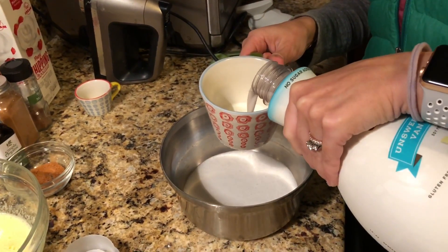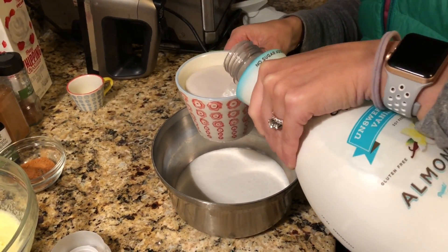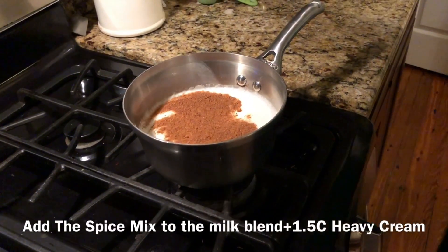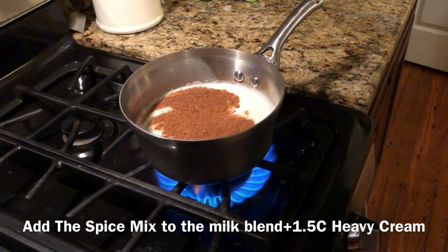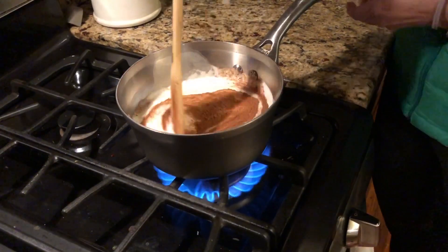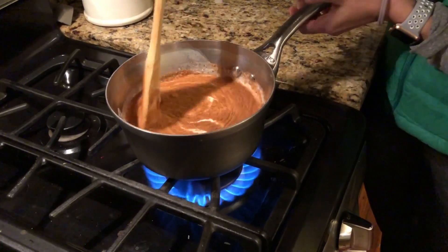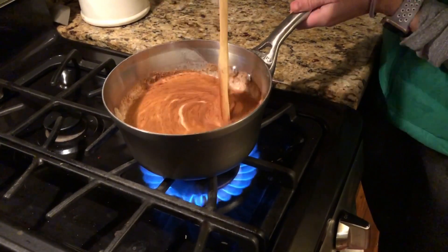The next thing you're going to do is add one cup of unsweetened almond milk. Then go ahead and get your boiler started. Stir in all the nutmeg and cinnamon, and make sure the almond milk, coconut milk, and heavy cream are blended well.